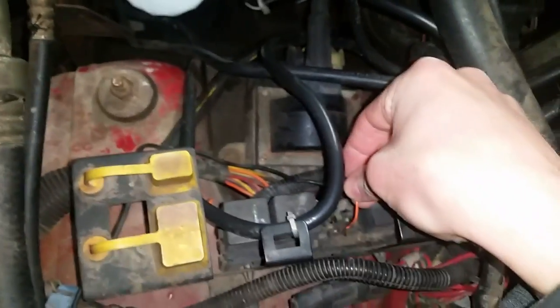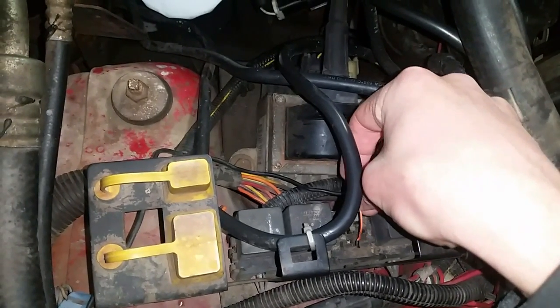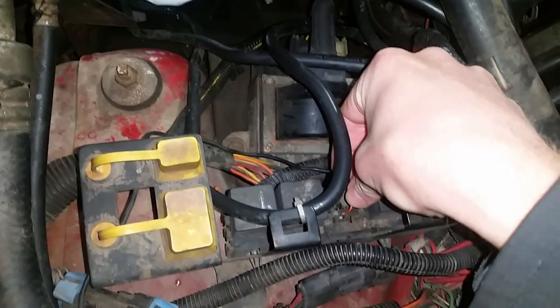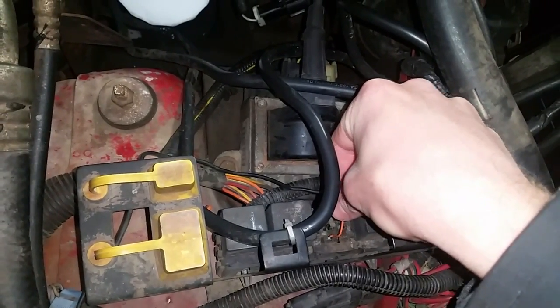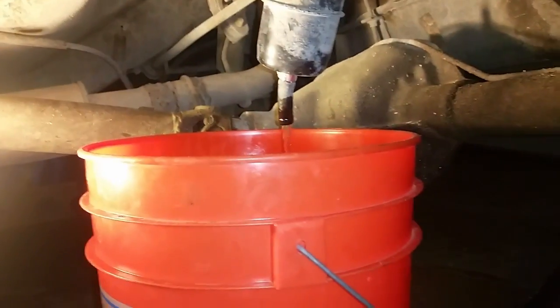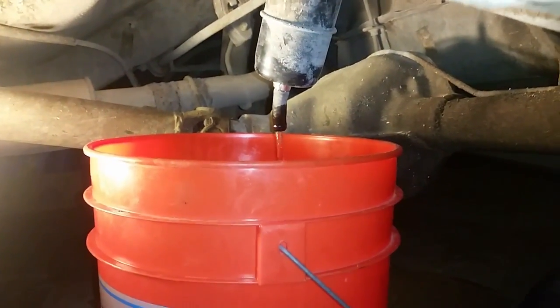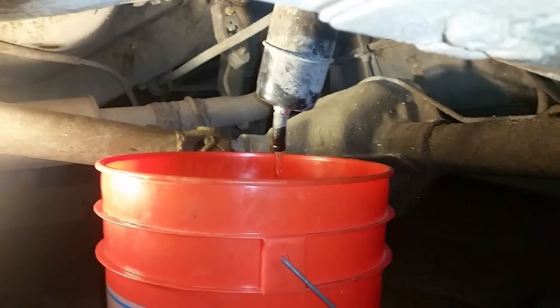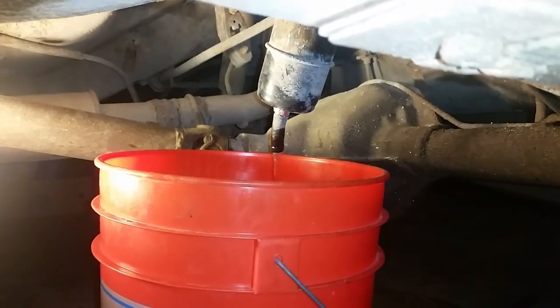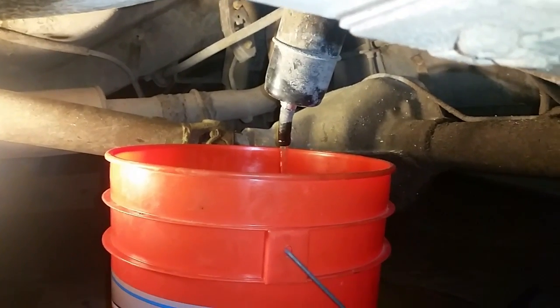You can hear the pump go on when you connect these, so that should do the trick. You can see it's draining — this might take a little bit, but it'll get the job done. It's better than driving around or idling, so I feel like that's the best way to get gas out of your tank.